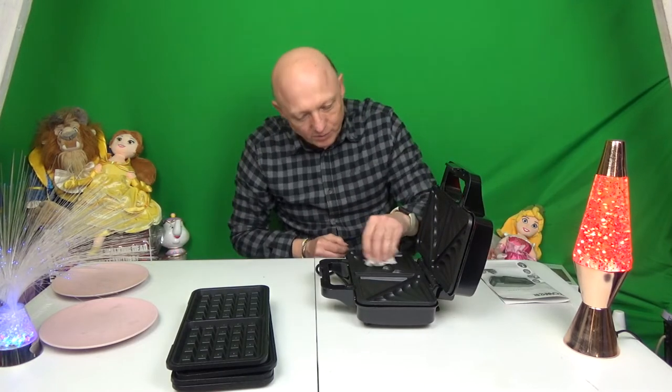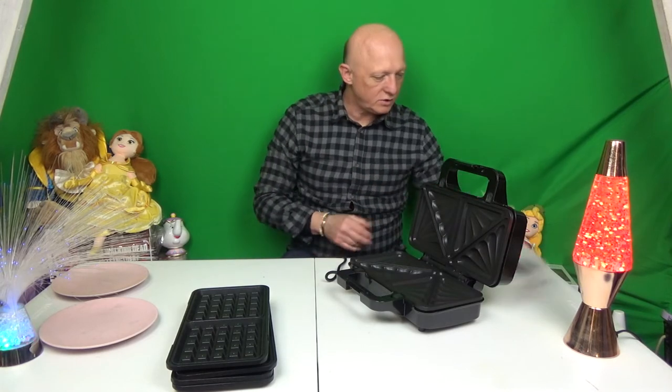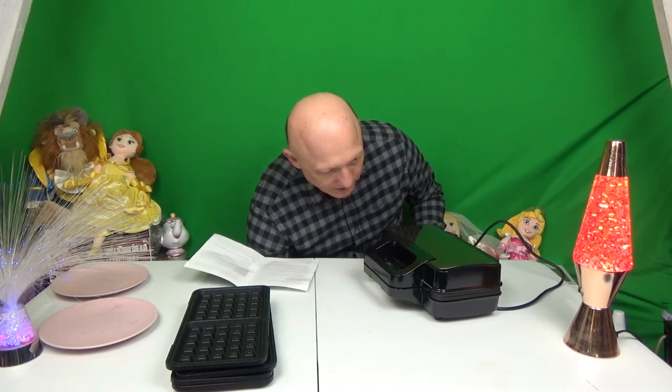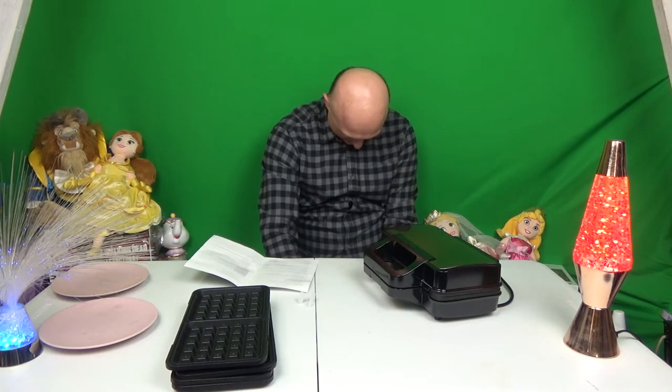This is supposed to be deep fill, so hopefully we'll be able to get a lot of filling in there. So plug in the wall socket and preheat — close the lid and plug into the socket, which we have by here. After we take off more packaging. Now we have an orange light and we have to wait for the green light before we can cook.